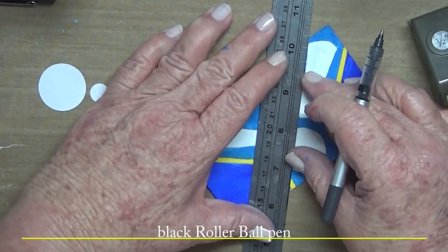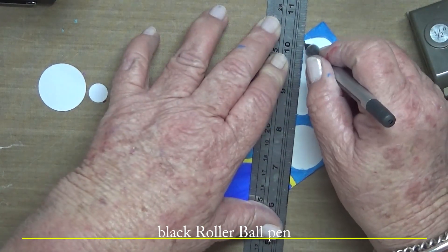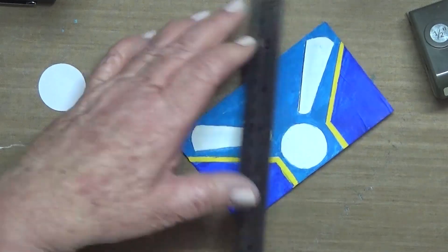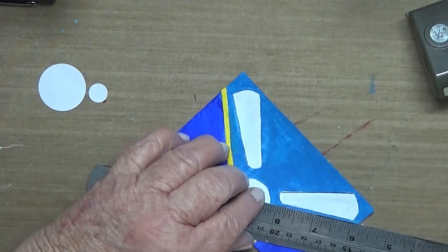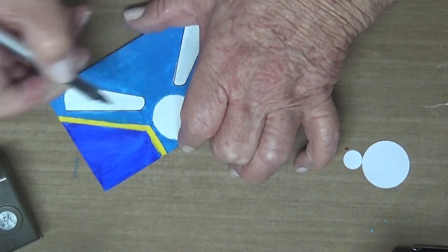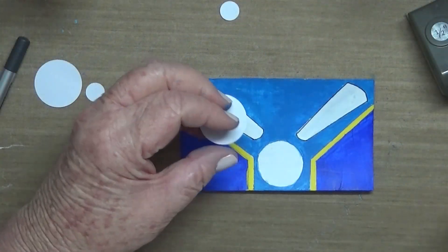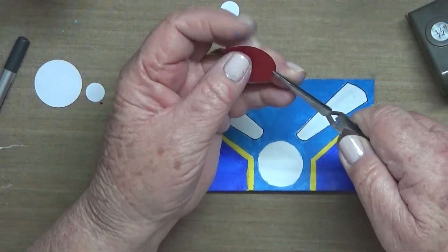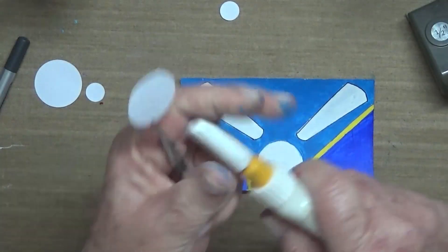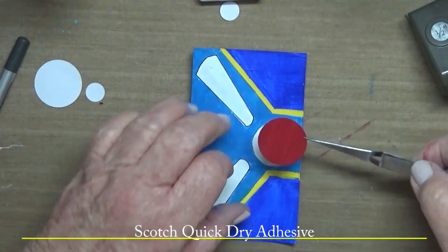Taking the black rollerball pen — you'd think I'd line it up with a ruler but I don't get it right. Just defining those pieces and gluing on the circles with the Scotch Quick Dry adhesive.